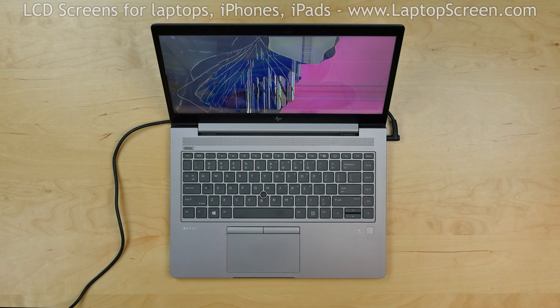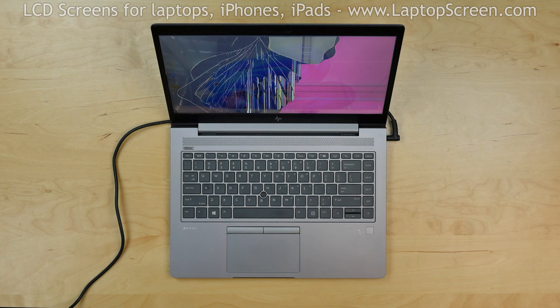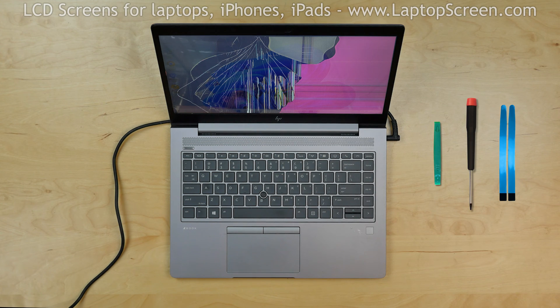This is a guide on replacing a screen on an HP ZBook 14U G5. For the replacement process we'll need the following tools: a plastic pick, a screwdriver, and a set of adhesive strips.